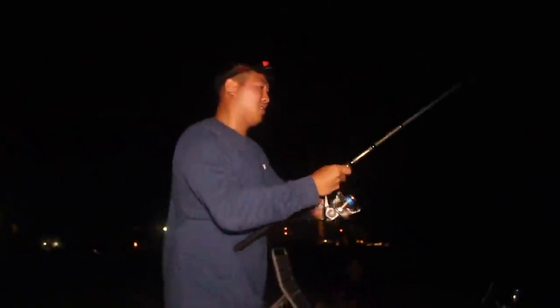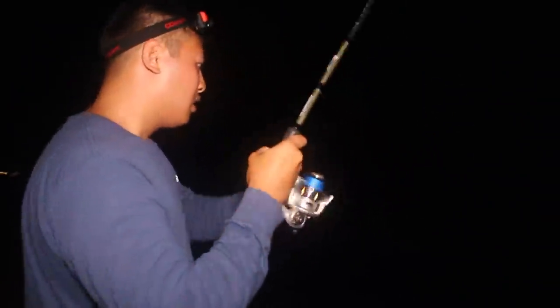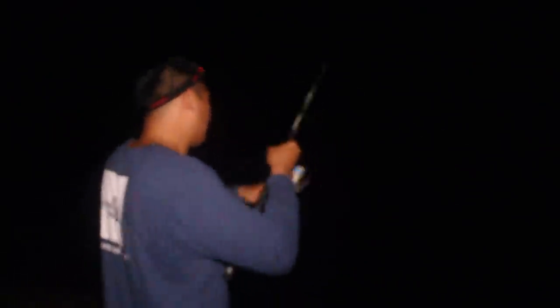I don't feel anything... Come on. I'm so mad — you hooked it three times. I don't want to lose it. It's a good bait. I think it's gone. No, maybe it's swimming towards me. What is it? Pompano. Bait! I'm on! Nice — it's going to be good bait. We don't need to buy bait anymore.